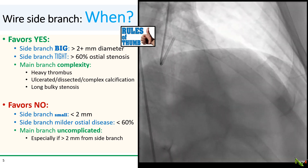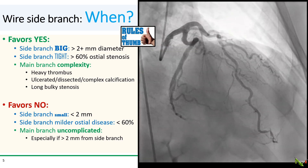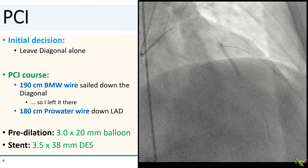In our case, the diagonal looks like it's big enough to accommodate a stent, but the ostium looks pretty good, and the LAD lesion really doesn't look particularly complex either. So my decision was to leave the diagonal alone and just wire the LAD. But as it often turns out, our first wire just sailed right down into the diagonal, so I just decided to leave it there, and we got a second wire down the LAD. We pre-dilated it with a 3.0 balloon and stented it with a 3.5 by 38 mm DES.